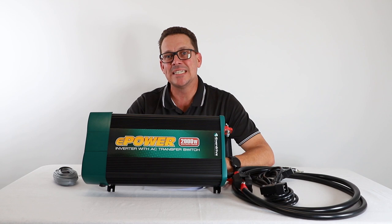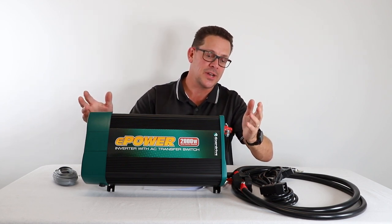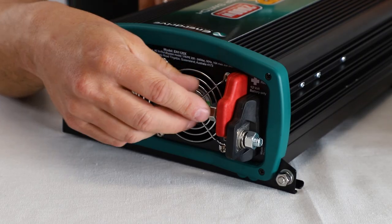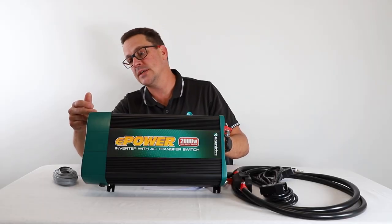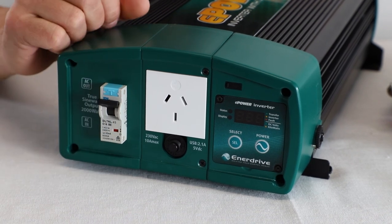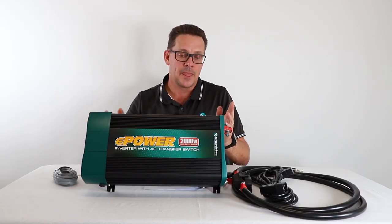Let's look at the installation of an Enerdrive transfer inverter. Key features: DC connections — positive and negative — are here, IEC connections for input and output are on this side, we've got our safety switch and 16-amp breaker on the side, and an AC outlet on the side here as well.